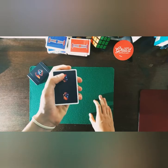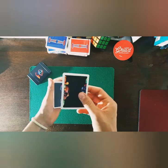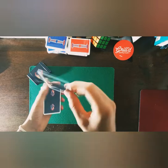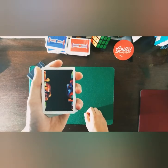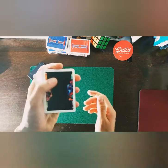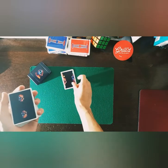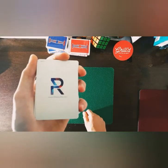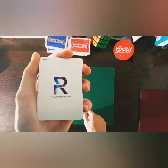You get two extra cards with this deck. One looks really cool — I'm not sure if it's for a trick or anything; I think it's more of just an ad card. The other card has the Riffle Shuffle website on it.